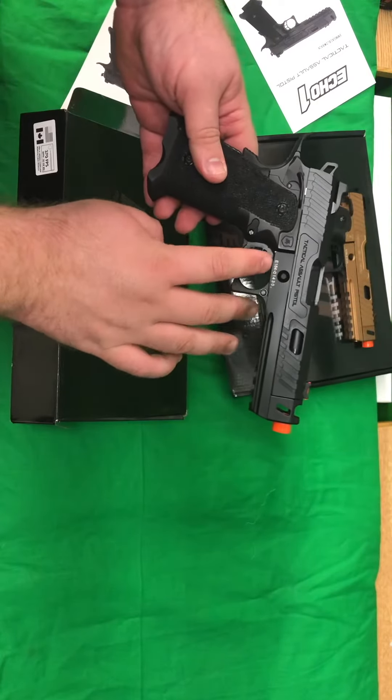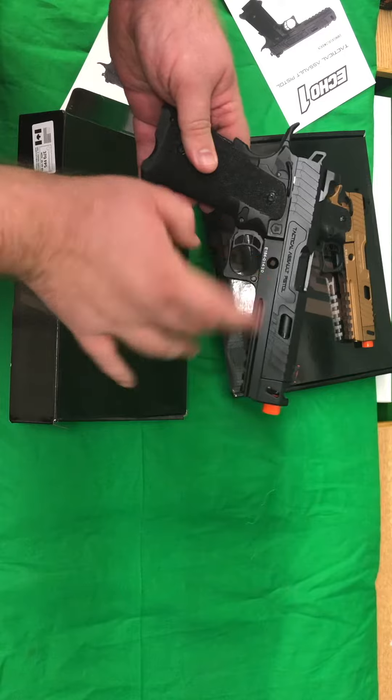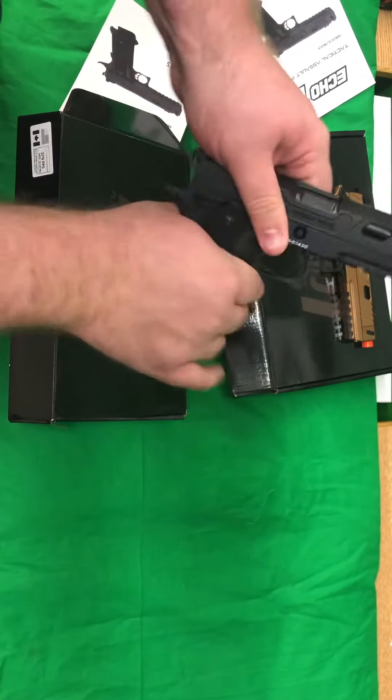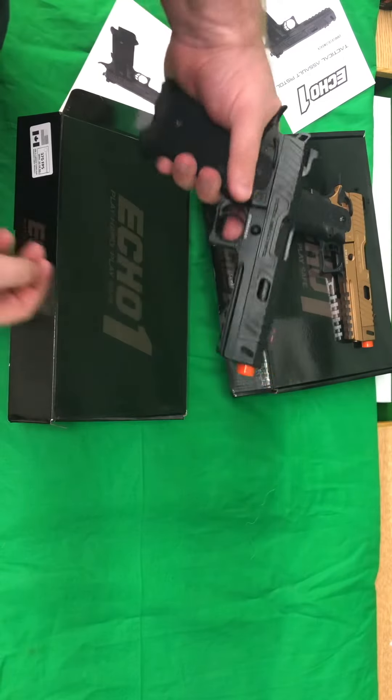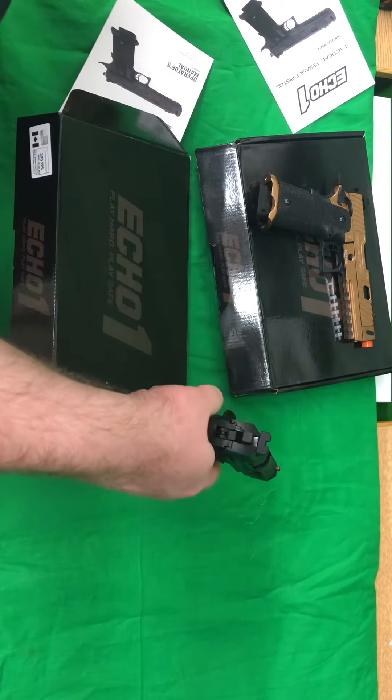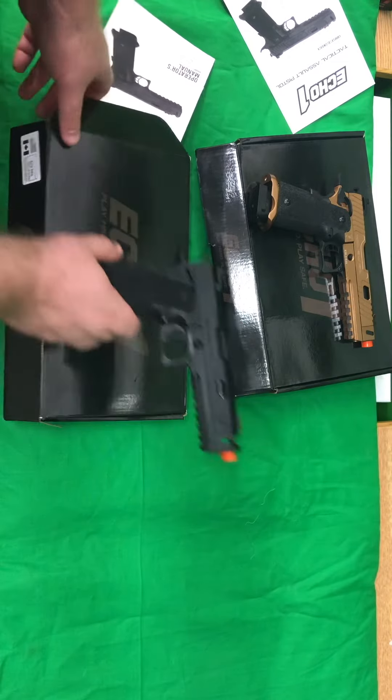Nice trademarks. Serial number is actually engraved in, so it's nice — lasered in. Same sandpaper feel to it, Hi-Capa, nice click to it, fiber optic sights. Guys, these are beautiful pistols.